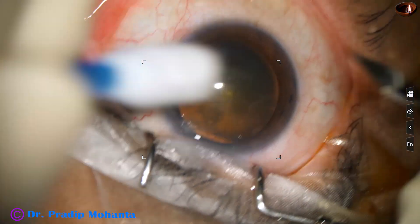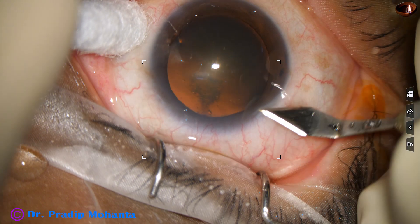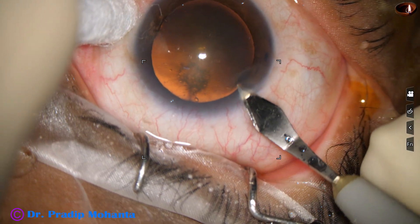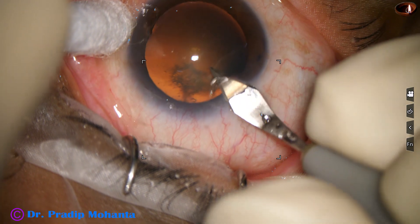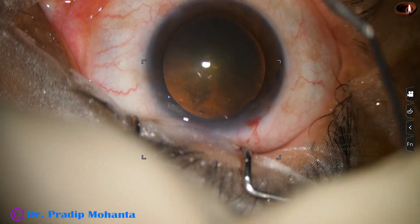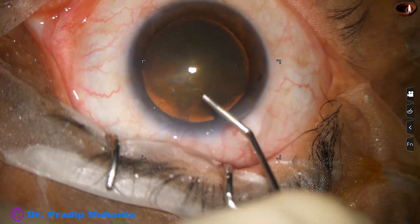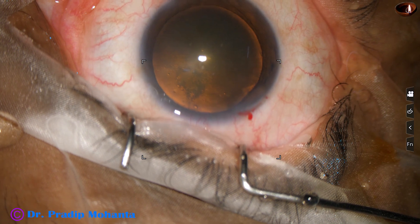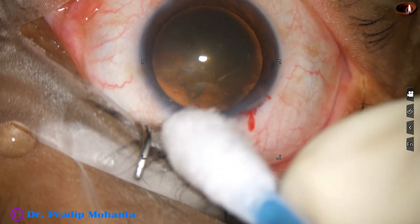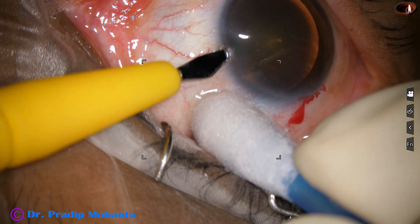This is a totally unedited recording from this point. This is the main incision with a 2.8 millimeter steel keratome at around 11 o'clock. Now 2% hydroxypropyl methylcellulose is injected into the anterior chamber, and a side port is made on the left side of the main incision, about 3 clock hours away.